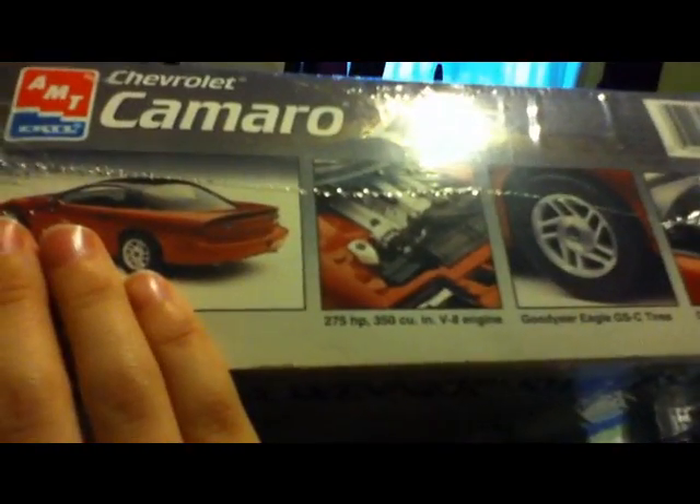I might just do an unboxing on this — you want to see that? All right, I'm gonna go ahead and do an unboxing if I can find my hobby knife. Sorry guys — there we go.